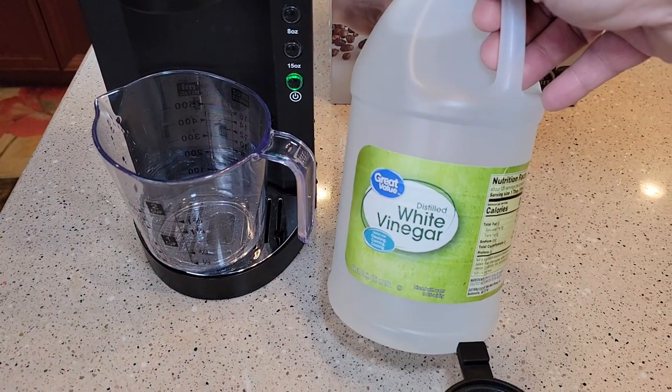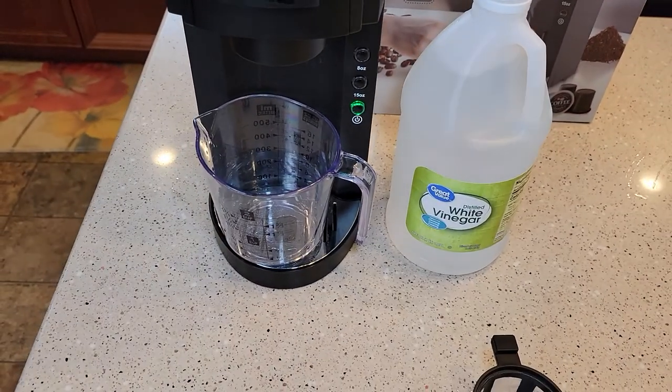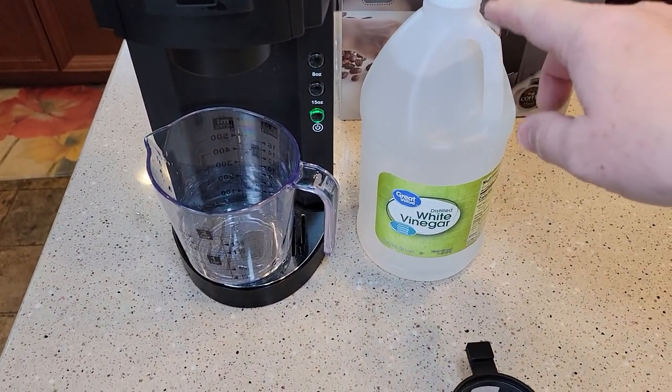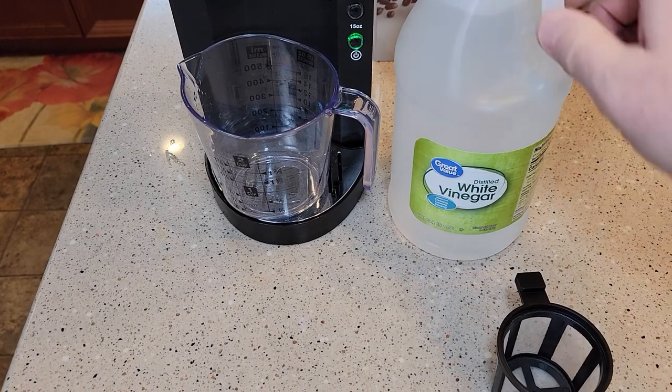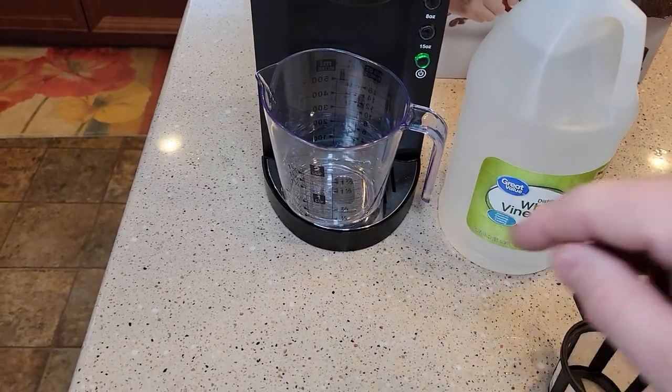This is distilled white vinegar I get from Walmart for $1.50. The descaling solution is about $20, so this is a little cheaper way to go. We're only going to use a half a cup of white vinegar and a half a cup of water.